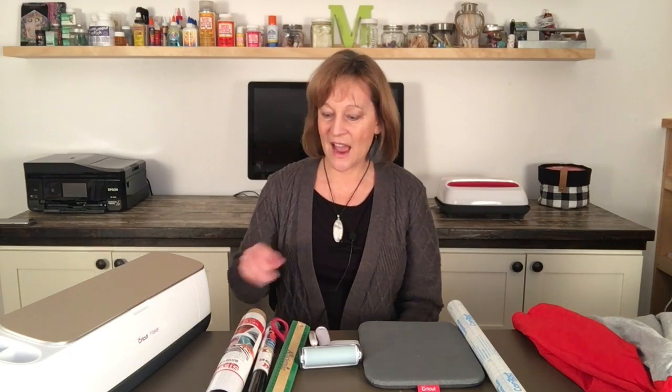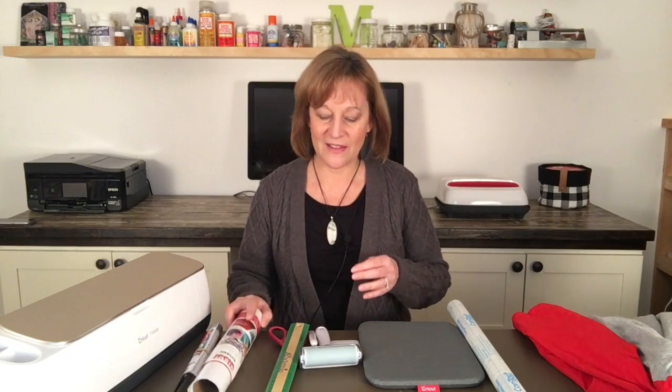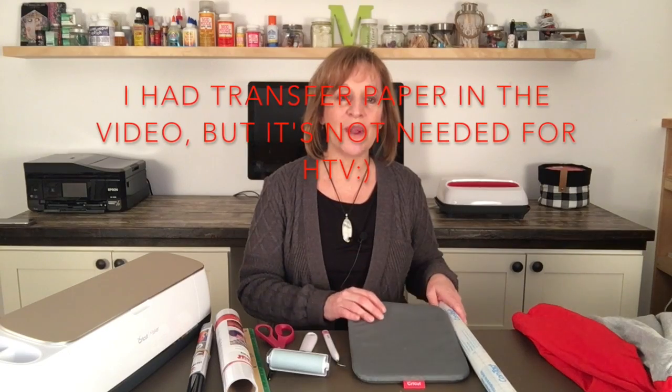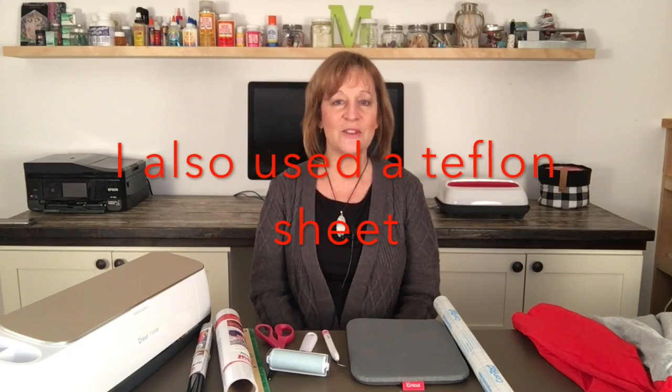For today's project, I'll be using my computer and Cricut Design Space, my Cricut Maker, my EasyPress 2, black heat transfer vinyl, white glitter heat transfer vinyl, a ruler, scissors, my weeding tool, my brayer, and my small EasyPress mat. If I forgot something, I'll type it at the bottom of this video so you can see anything else you might need.